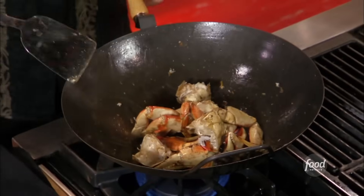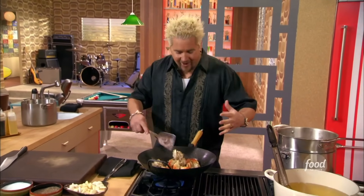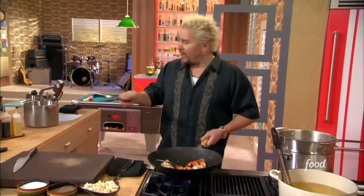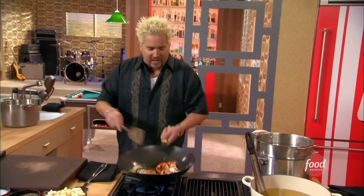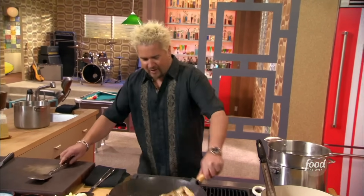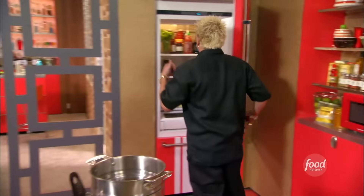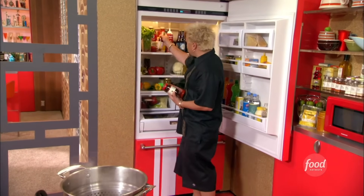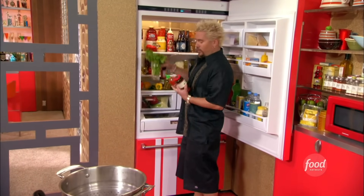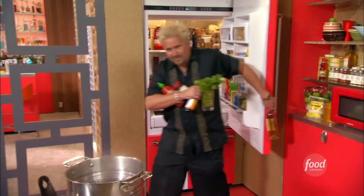Hot crab in a wok, a little bit of canola oil — I've got some Dungeness crab with the shells cracked and heating up. Now I'm gonna make a great sauce to go into it. I've also got a cold Asian noodle salad going, and we're gonna do some exploding noodles in a second. But first I need to finish this. I need some black bean garlic paste, a little hot sauce, some sesame oil, some cilantro, and a little Sonoma County's finest — some white wine.